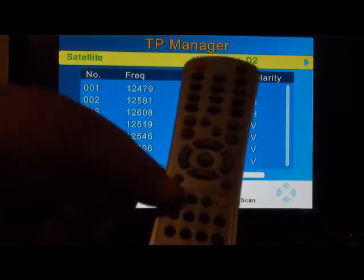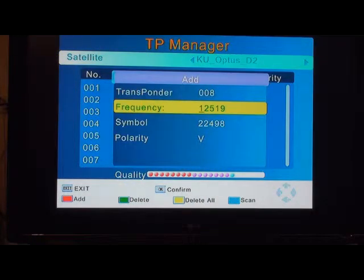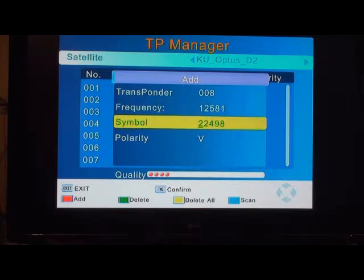It says on the bottom to press the red button — that's the red button in the middle of the remote. Press the red button, aim it at the box, and it'll prompt you to add a transponder. Using the numbers on your remote, punch in 1, 2, 5, 8, 1. Then scroll down to symbol rate and enter 2, 2, 5, 0, 0.